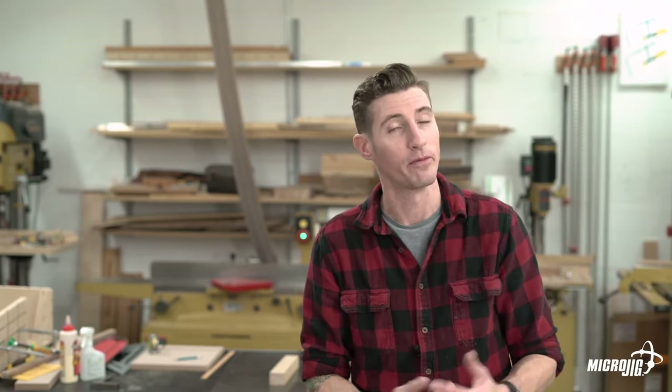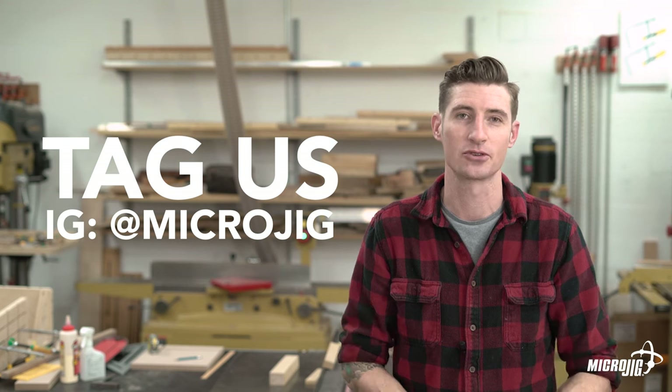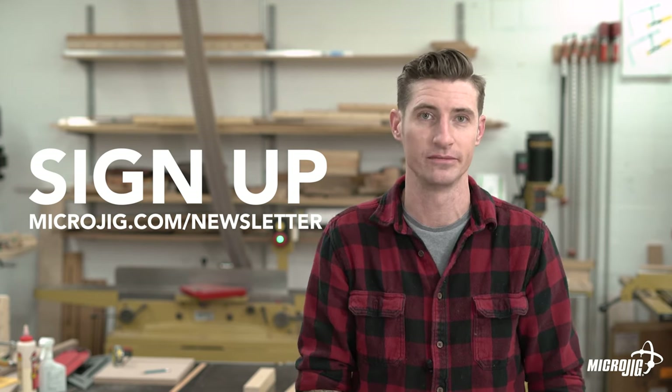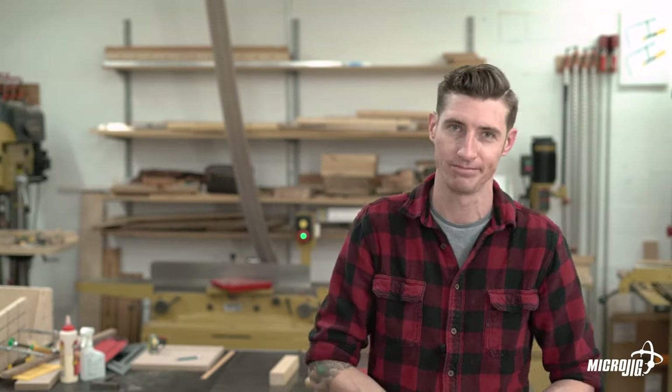Well that's about all I have for you today. I hope you found this helpful. As always we want to see what you're building so tag us on social media and show us what you're working on. Be sure to sign up for our newsletter for free plans, promotions, upcoming product launches, and all sorts of videos and fun stuff. Hope you have fun building this. Thanks for watching.